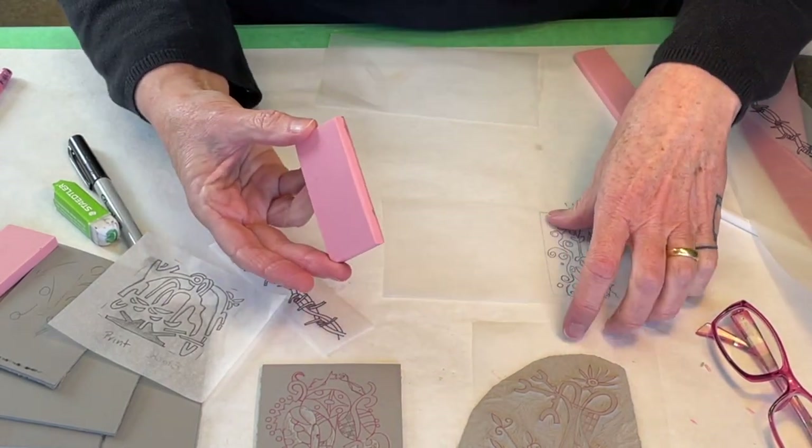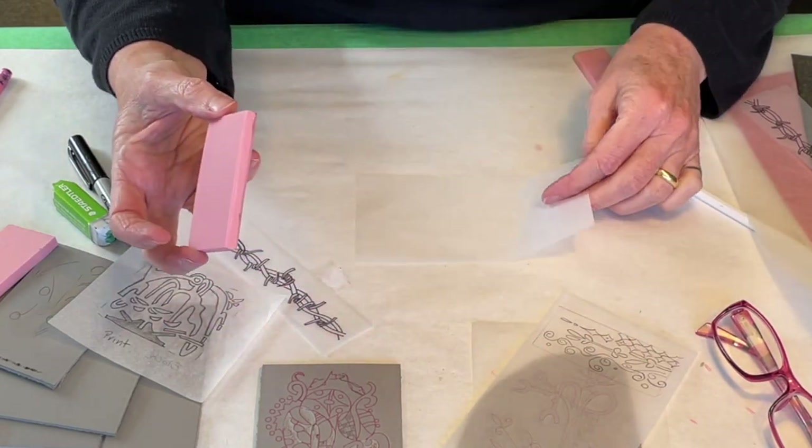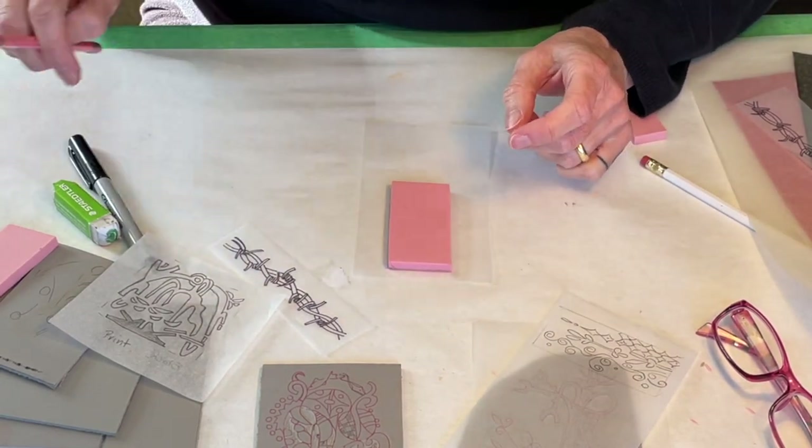I know my block size, and in printmaking you pretty much start by knowing your paper and your block size — not necessarily knowing your image size — and then you usually make your image size fit the block or the paper size, not the other way around.